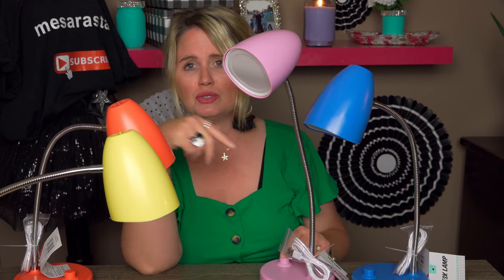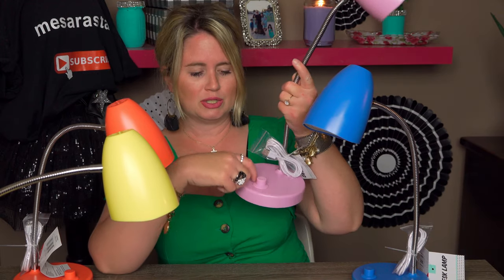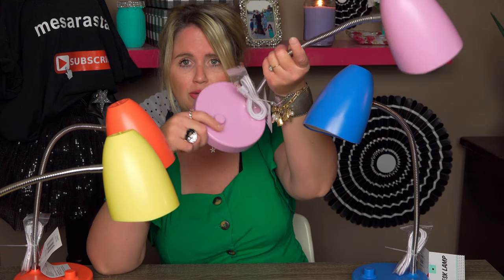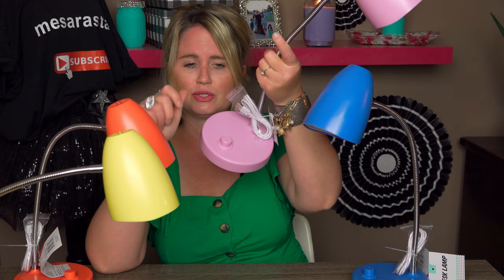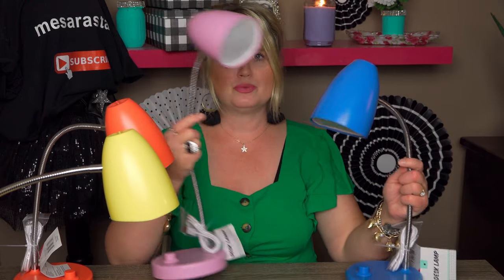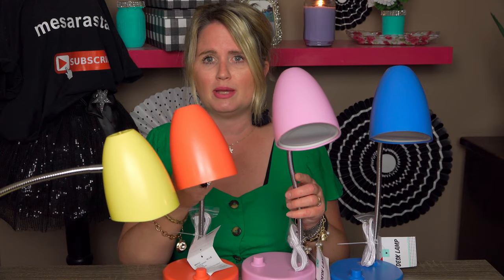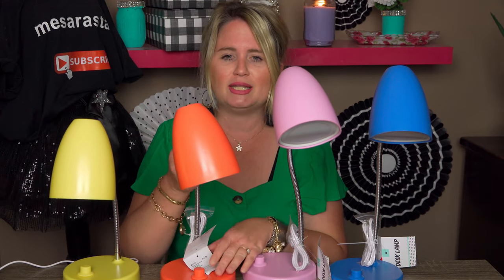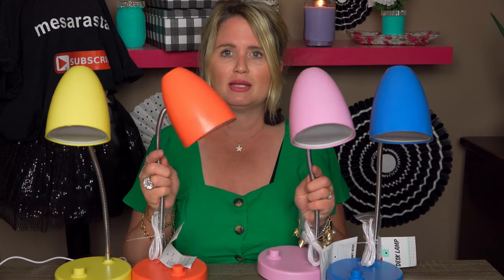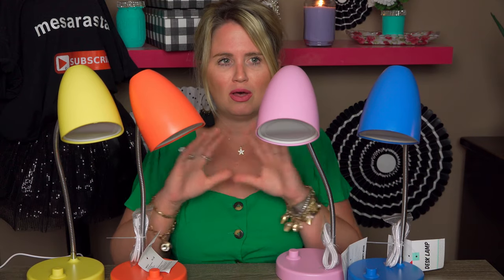I wanted to point out: if you do see these at your Target, watch out to make sure they actually have the switch covers, because several of them were missing that little circle turn switch. I saw a couple that did not have them. So just be aware. I spent $10 and got four lamps — it's just incredible. I'll light them all up so you can see all the pretty colors. That'd be a good thumbnail, right guys? It's showing all the colors.